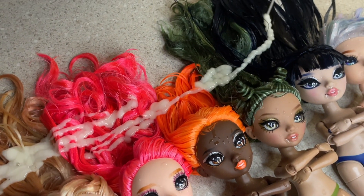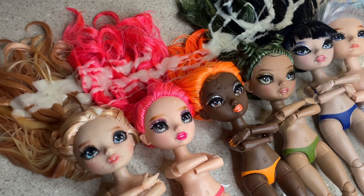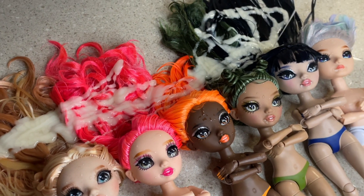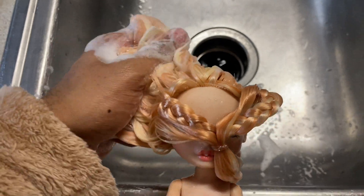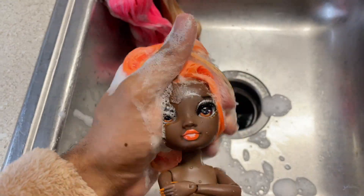I kind of just want to show this part — I feel like it's very satisfying. I really am loving the Series 5 dolls. I feel like the colors are really nice; it kind of gives me Series 2 vibes. I don't know why, but it definitely gives me Series 2 vibes. Right now I'm gonna go ahead and mix the shampoo into their hair.